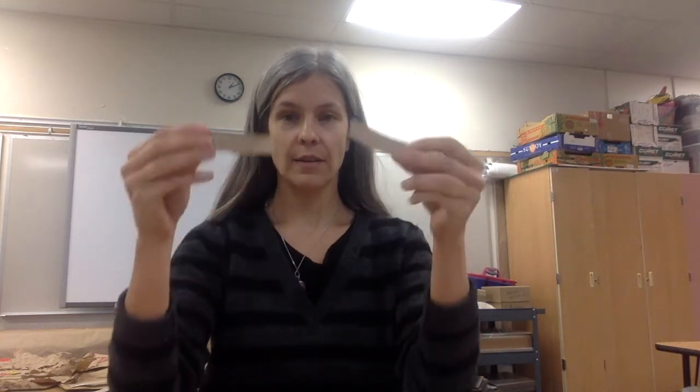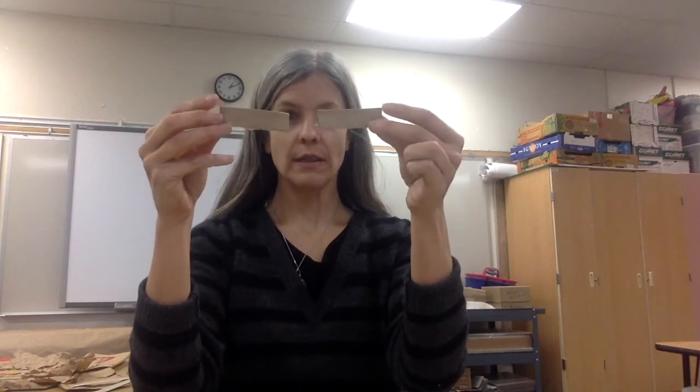I found some rectangles or stripes — this was one of the sides of the cereal box that I thought kind of looked like a nose. I could bend it.